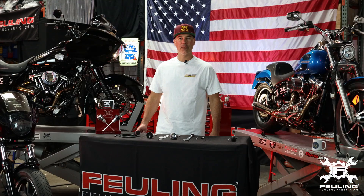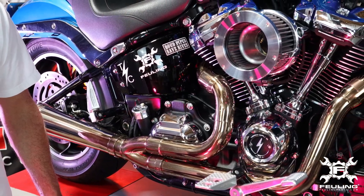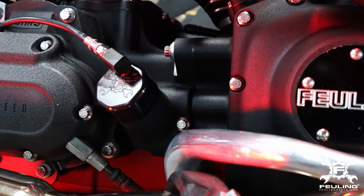We have fitments for the Milwaukee 8 touring models, soft tails, and we have the late model twin cams, DynaGlide, and touring models.